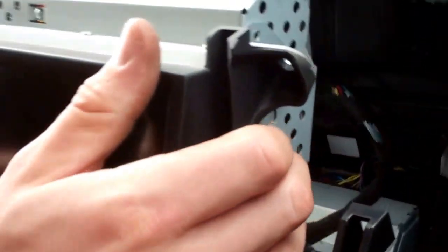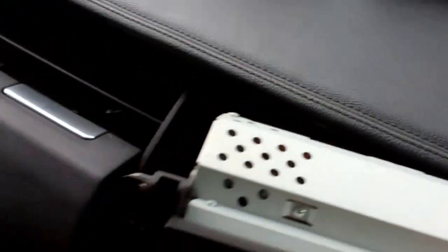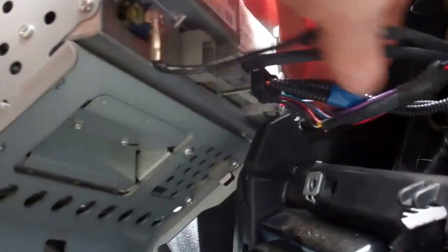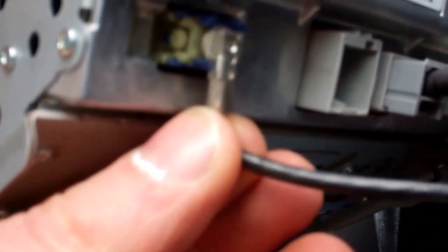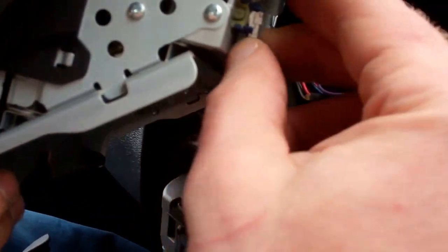So that's the main head unit there. It's got quite a few connections on the back. Which one's giving us the length issue? Let's have a look at what we've got there so we can put them all back in the right place. This little coax connector is quite tight. We're going to have to work that out.